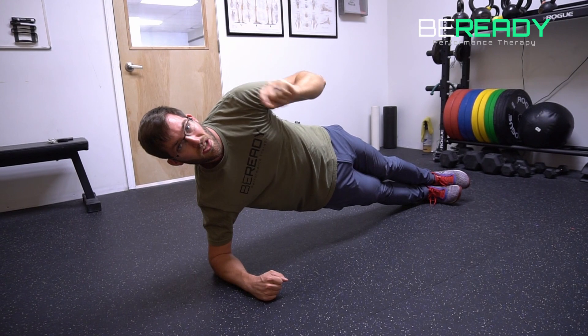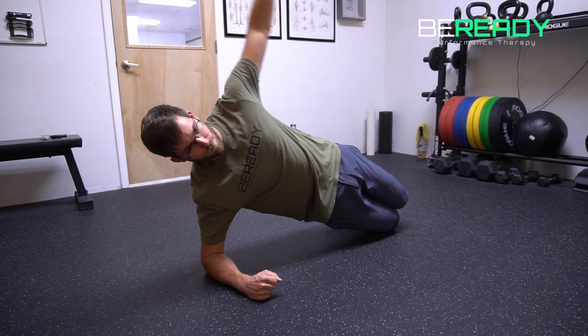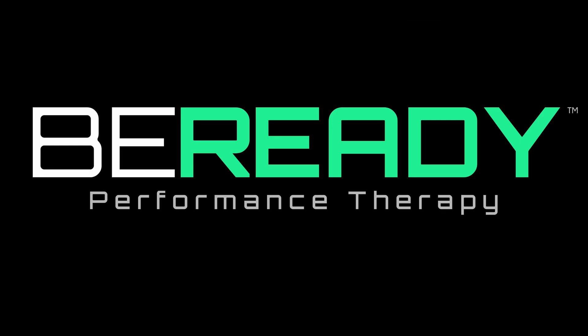If this is still a little bit challenging for you, this can be modified to a knees bent position, like so. Have at it! Thank you very much.